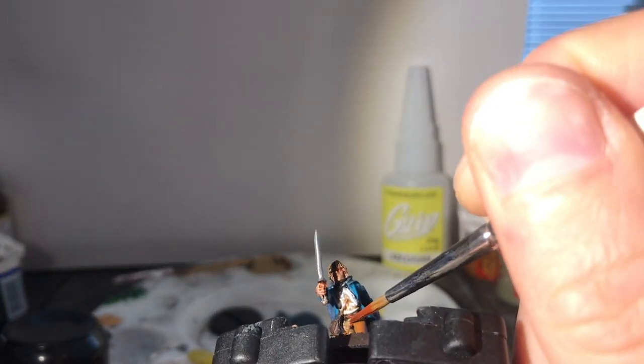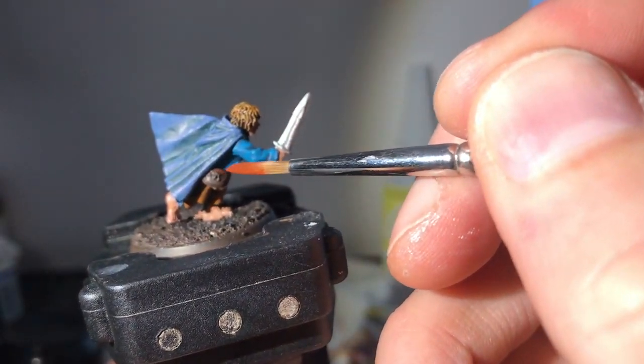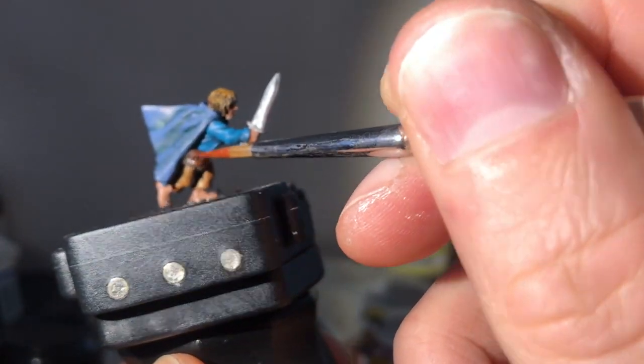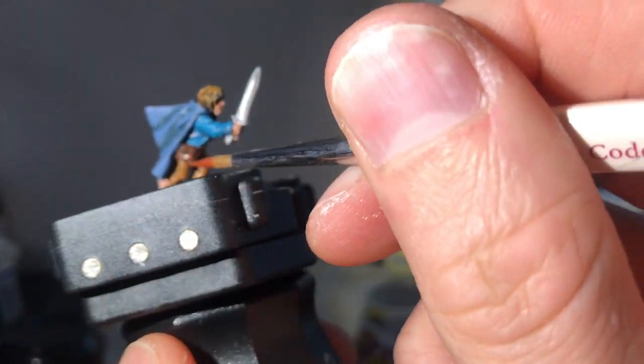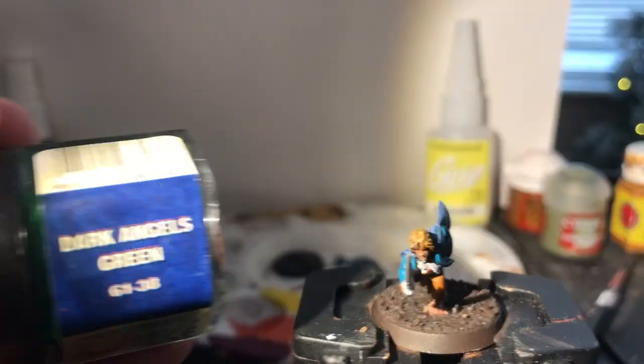Dark Flesh forms the edge highlights for the bag and the leather straps — I love that brown; great tone for Uruk-hai flesh too, check out my tutorial if you're interested. I'll likely be doing some Uruk-hai Scouts tips soon. Shortest clip ever: Dark Angels Green dot in the center of the elven brooch — done.